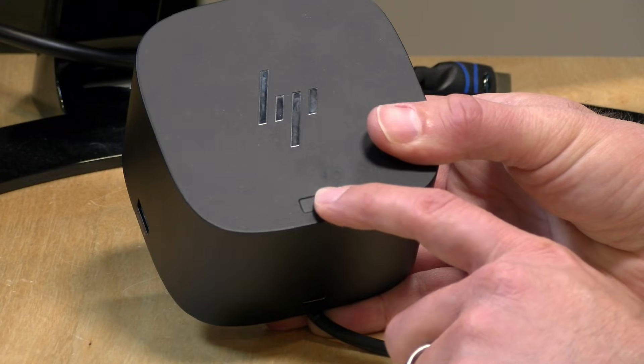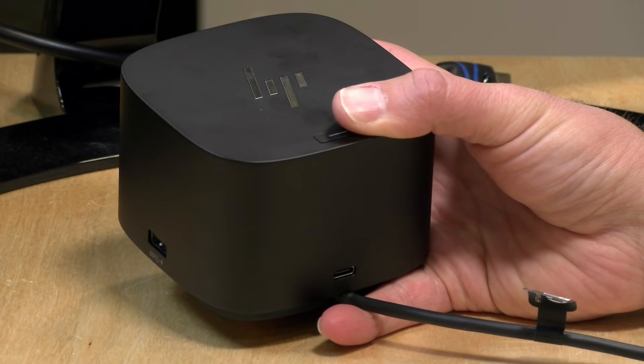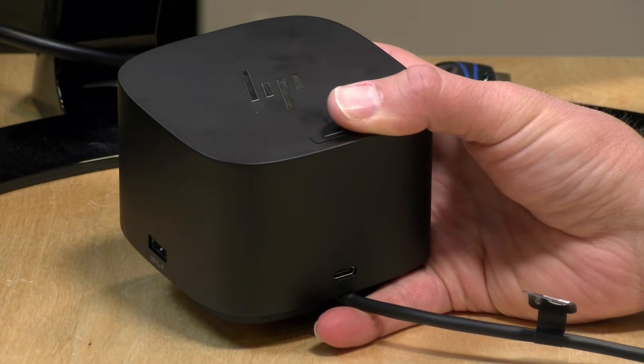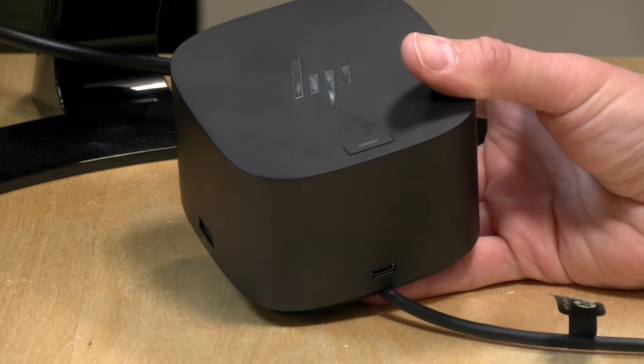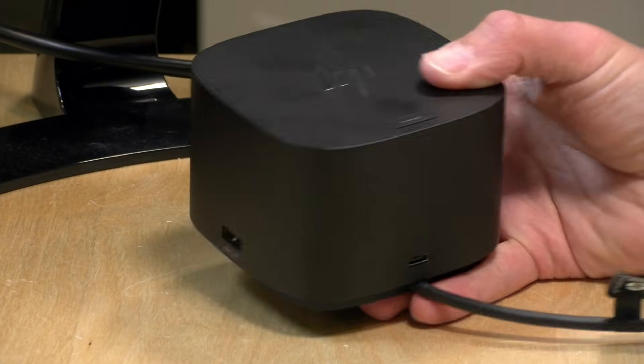Surprisingly, the power adapter is not obnoxiously large like it is on a lot of other 100-watt docking stations, and it has a really long power cable so you can hide it wherever you have an outlet. On the top there is a button — on HP computers this will sleep and wake your laptop when you walk up to it, but it is not supported on non-HP computers. Additionally, there are some enterprise features for HP laptops only, including wake-on-LAN support and the ability to pass the MAC address from the laptop to the ethernet port for better security.